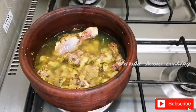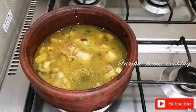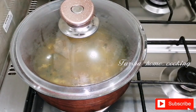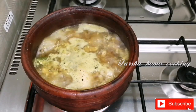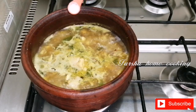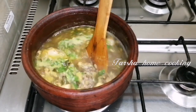We have to cook the soup a little bit. We add the soup and mix it. We will add the kaipodi to the kaipodi.